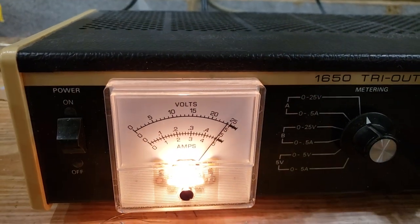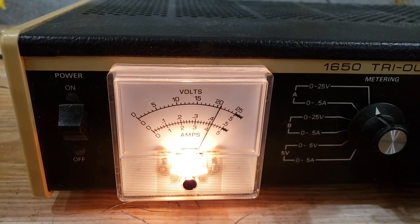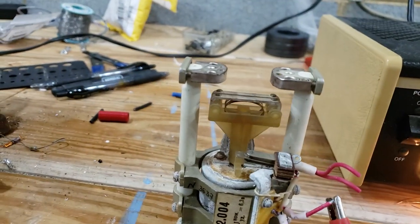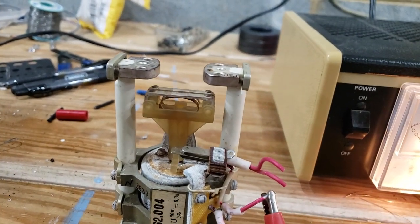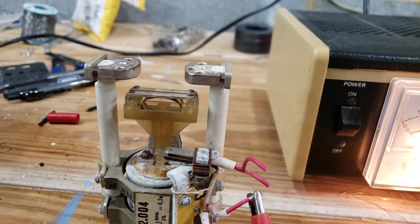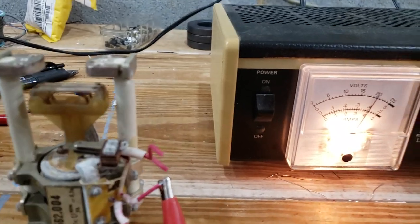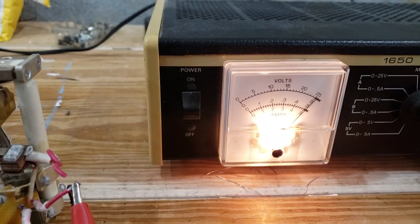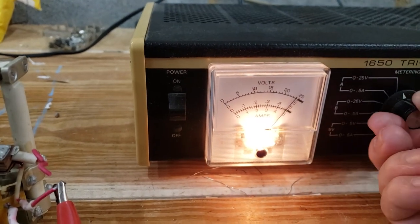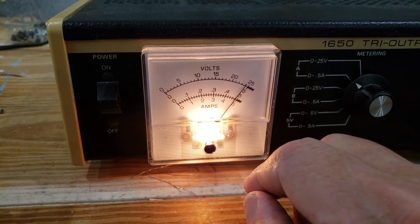They require 24 volts. I've gotten them to work just fine at 20 volts and keying works okay. But it's very easy to rig up a 24-volt transformer with a rectifier to supply that voltage. The current required is 0.5 amps — half an amp.